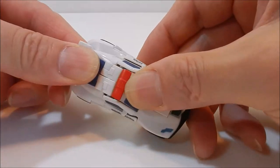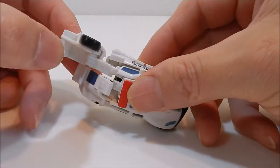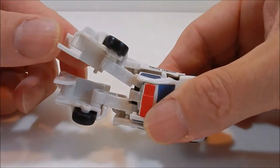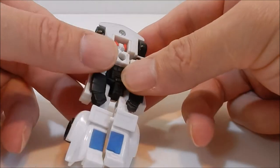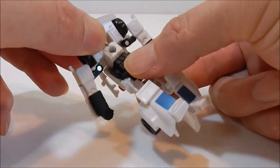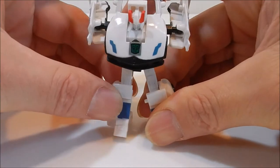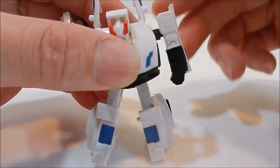Now let's get to the transformation. To start, you've got to pull up the feet — yes, there you go, pull the feet up. Then swivel down the toes. Then you're going to pull out his arms. And then you're going to bring down the hood, and when you bring down the hood it brings down the rest of it. Then you swivel the arms back.